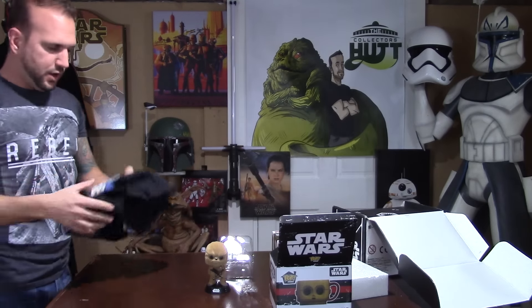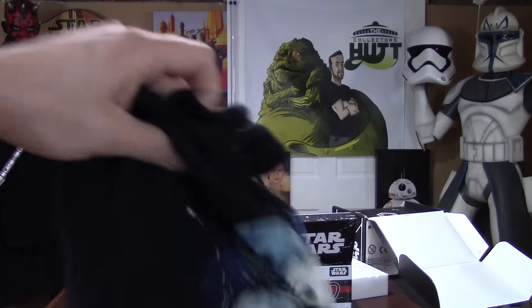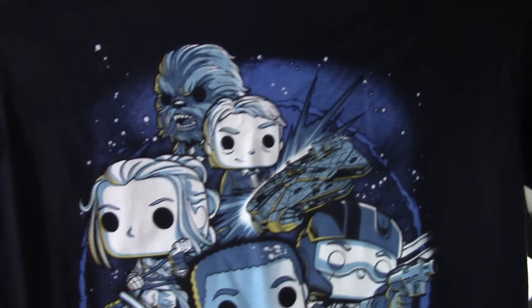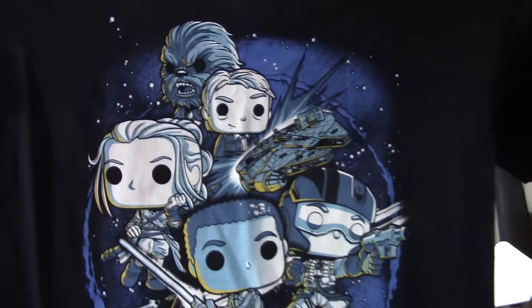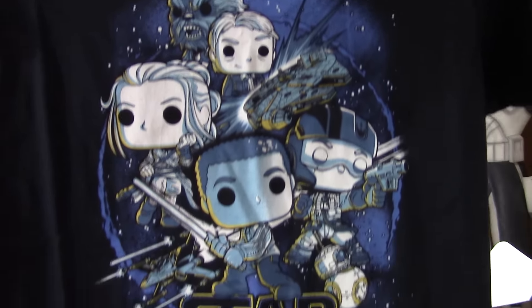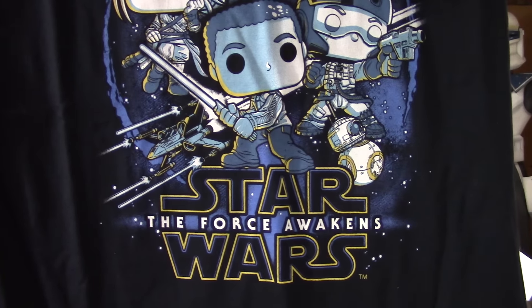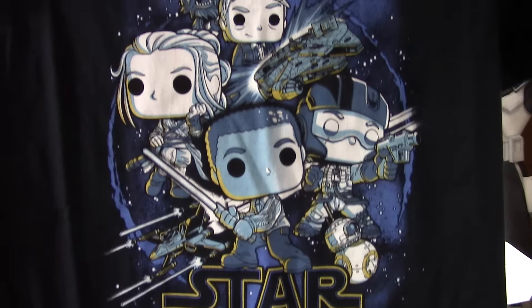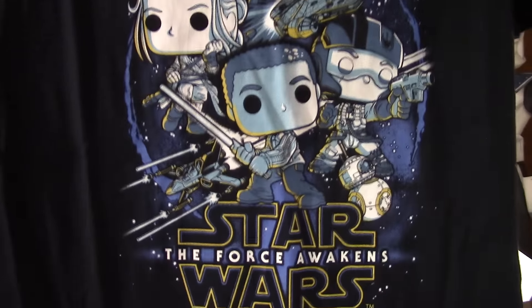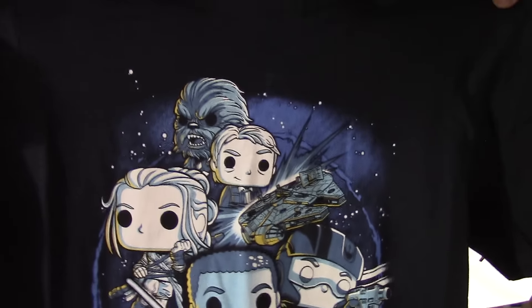We'll move right along to the t-shirt. I'm really happy that I got black — it looks really nice. I see navy blue and gray out there as variants, so it's really sweet. Great picture, really nice artwork, and nothing on the back — just the image on the front.